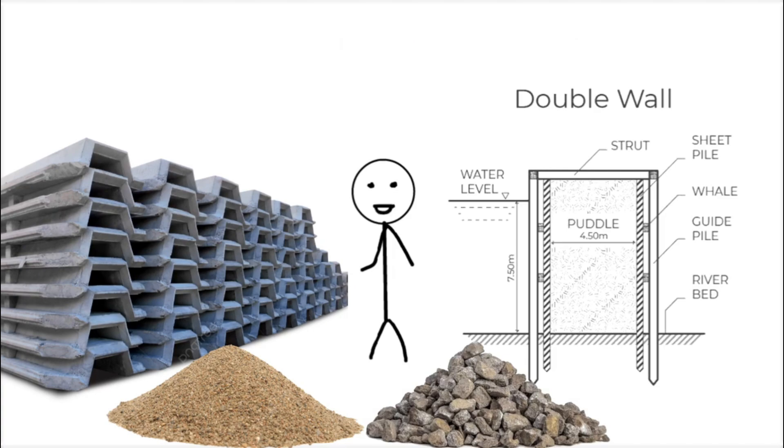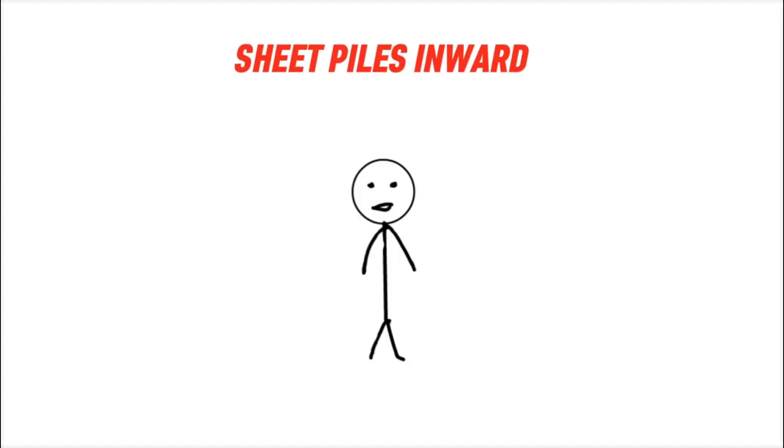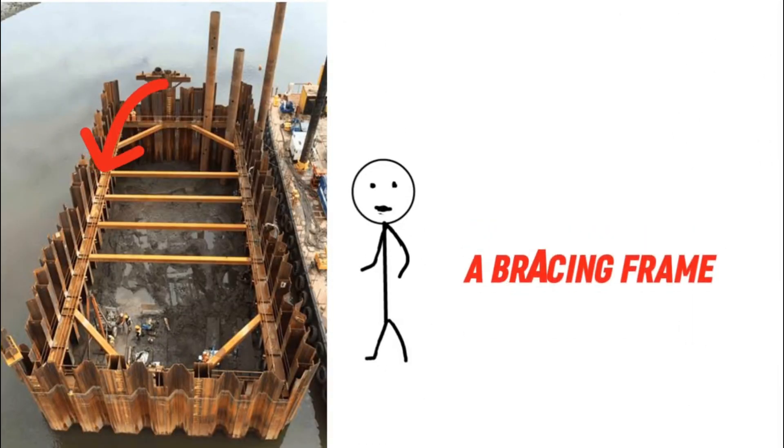Once the water inside the cofferdam is removed, the outside water pressure can push the sheet piles inward, potentially causing the structure to collapse. To prevent this, a bracing frame is installed inside the cofferdam. This frame acts as a support system, holding the walls in place and preventing them from buckling under pressure.